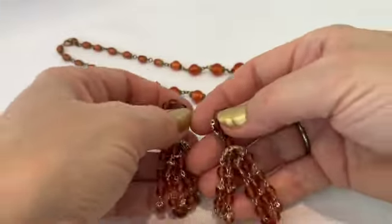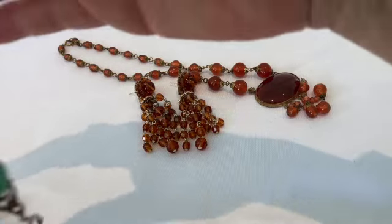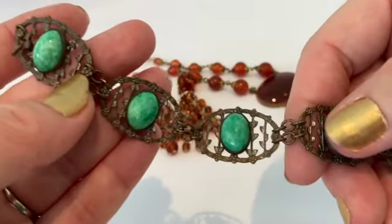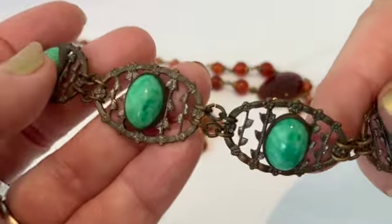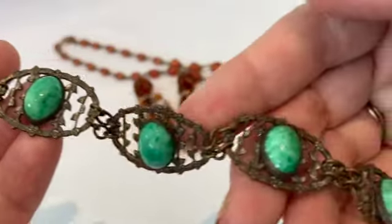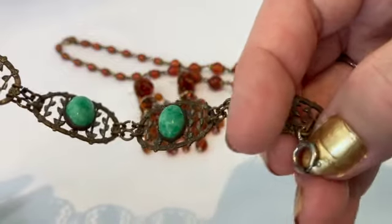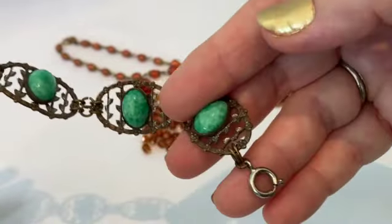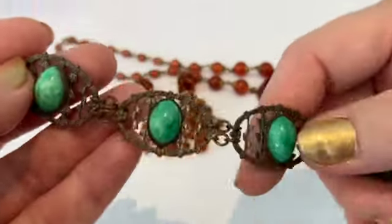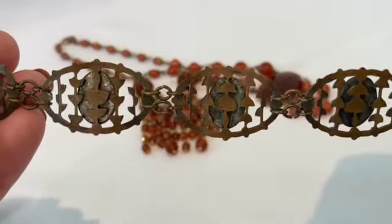Those are some nice earrings to go with that necklace. I have a bracelet here and I think this might be Czech as well. These are some green glass and it's brass — it's got some beautiful leaf imagery on it. I don't actually believe this spring ring clasp was originally on here; I'm thinking it may have been a fold-over clasp perhaps, but I think it's a very beautiful piece of jewelry.